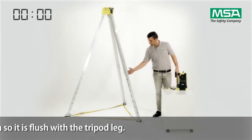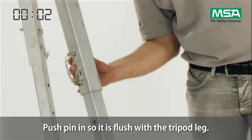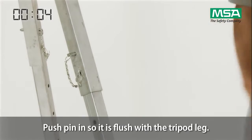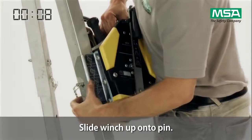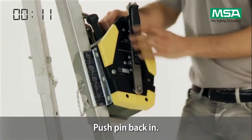Push the pin of one of the tripod legs in so it is flush with the tripod leg. Then slide the winch up onto the side of the pin and push the pin back into the leg.